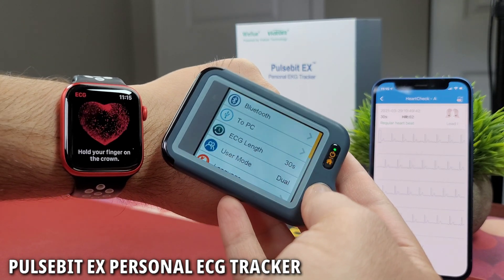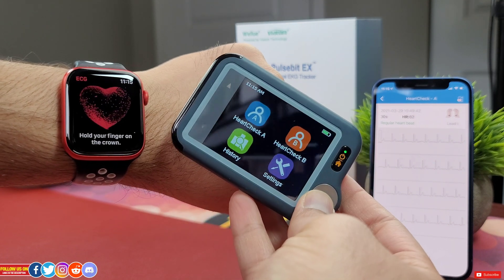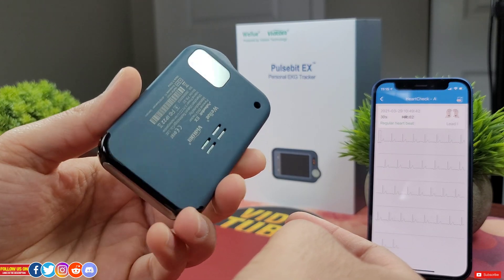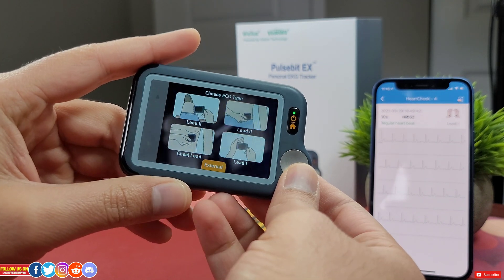With that disclaimer aside, let's start with price. At the time of filming, it's listed on Amazon US for $169.99. Keep in mind the price may vary at the seller's discretion depending on any discounts. By the end of this video, if you decide to get one, check out the links in the video description.